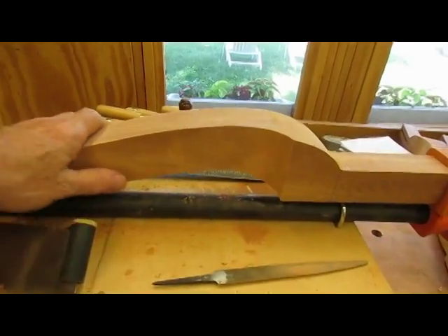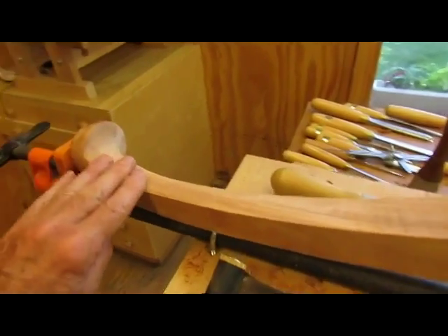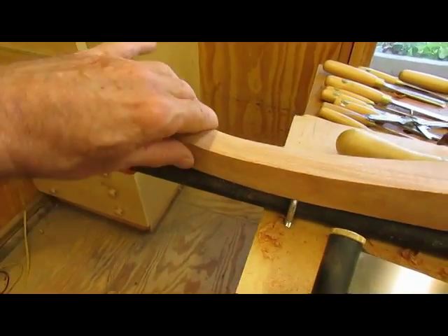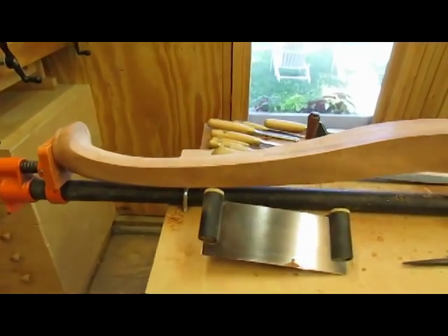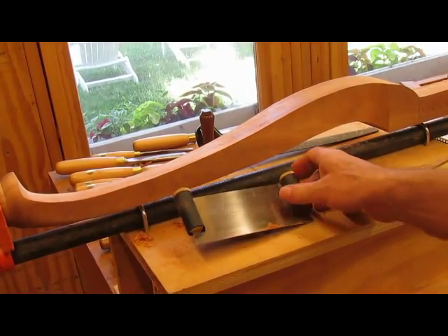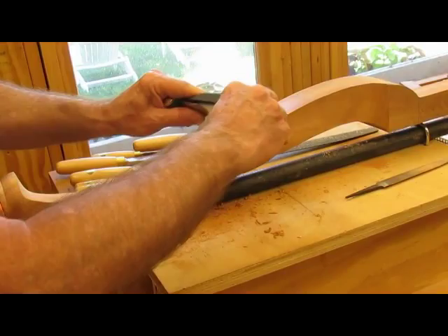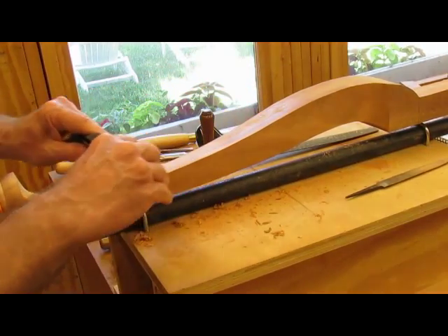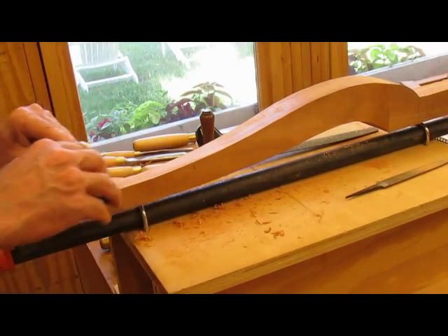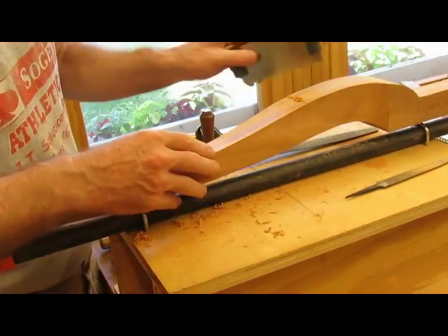I've got the first leg just about smooth down here and carved around the pad foot, and I'm reasonably happy with the shape and the lines. I'm doing a little scraping right now with this Veritas card scraper — it does a nice job of holding it and taking off fine shavings.